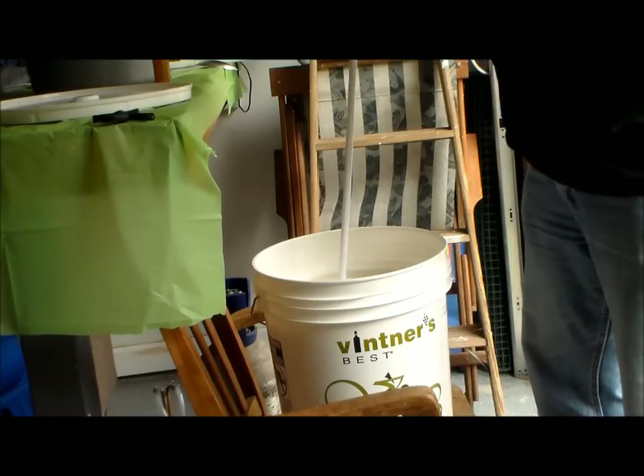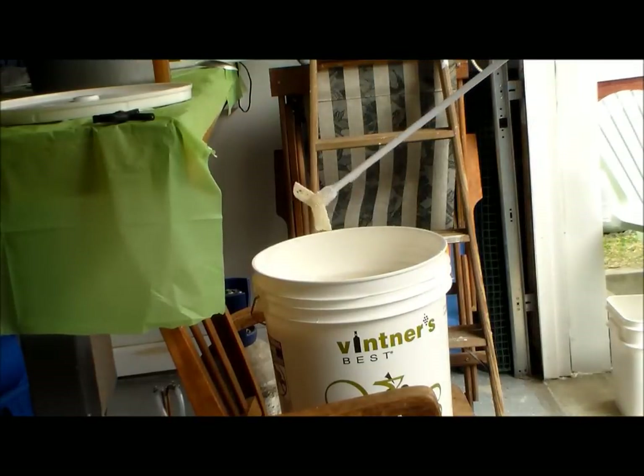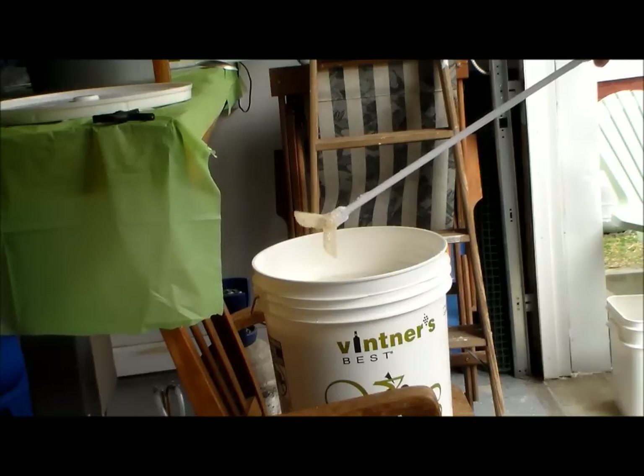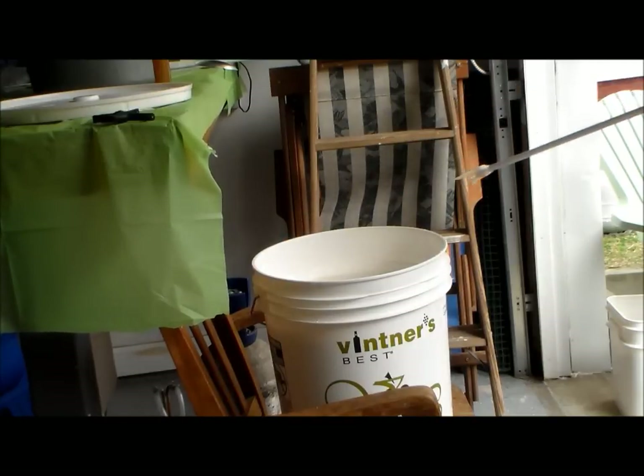Finished with 5 gallons. I usually like to get it about 5 and a quarter but I didn't get there this time — that's okay, I can survive.